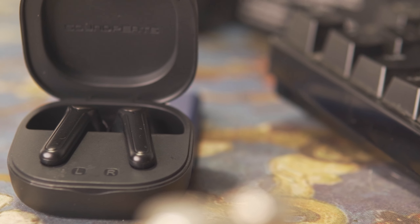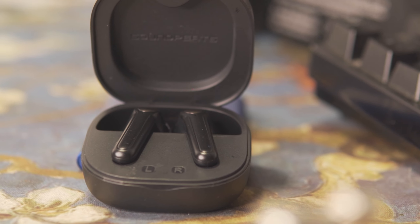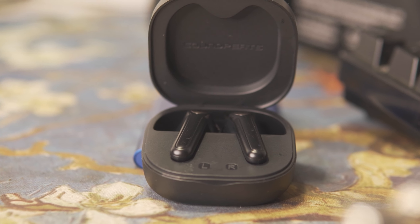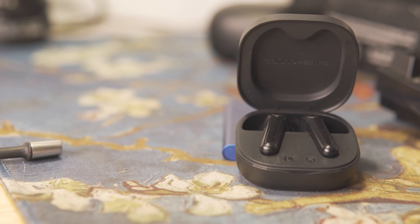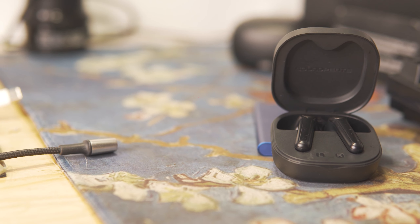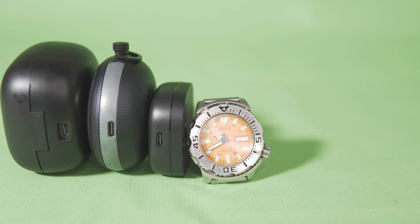Battery life on these headphones has been really, really surprising for a headphone this small. I've listened for about three and a half to four hours and I'm still at over 50% battery life indicated on my phone, which is great. I'm not sure why — maybe I'm listening at a lower volume.